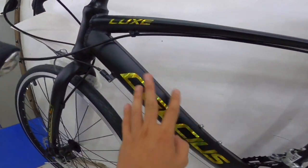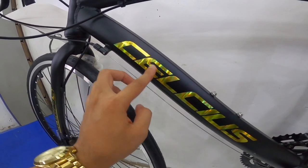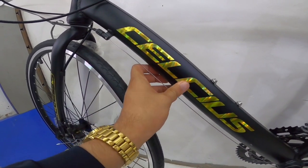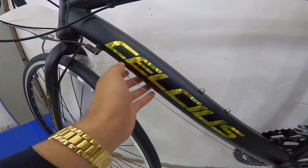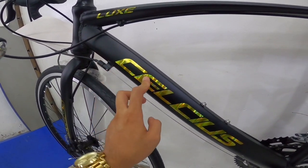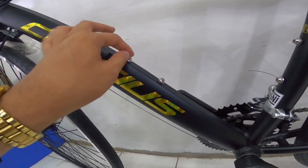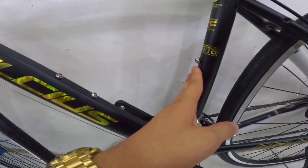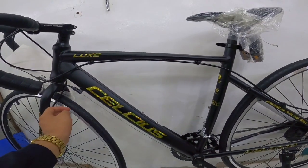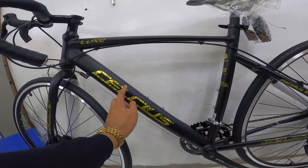Let's proceed dito tayo sa down tube niya. Ayun Celsius - paglalaki lang sulat ng Celsius. Ang ganda, gold doon. Ang ganda, very elegant yung kulay niya - matte black and glossy gold mga paps. Tapos ready for bottle cage na siya dito sa down tube. And dito sa may seat tube mga paps - ang ganda ng kulay niya, pati yung itsura niya mga paps.